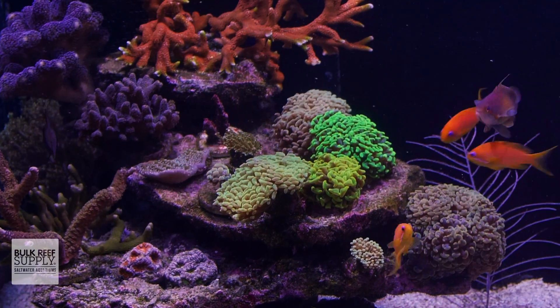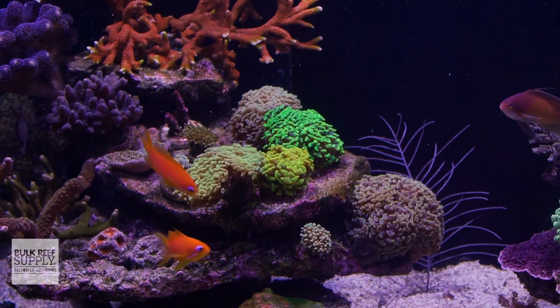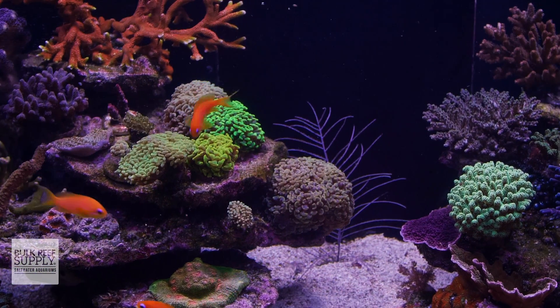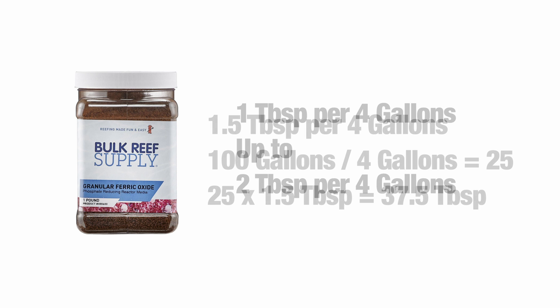If you find that one tablespoon of GFO per four gallons of water isn't able to keep up, and your phosphates aren't getting down to that range of 0.04 to 0.06, you can start using it at a higher ratio of up to two tablespoons of GFO per four gallons of water. It's still best to increase that amount slowly, so I'd recommend trying 1.5 tablespoons first and stop as soon as you find that sweet spot for your aquarium's phosphates.